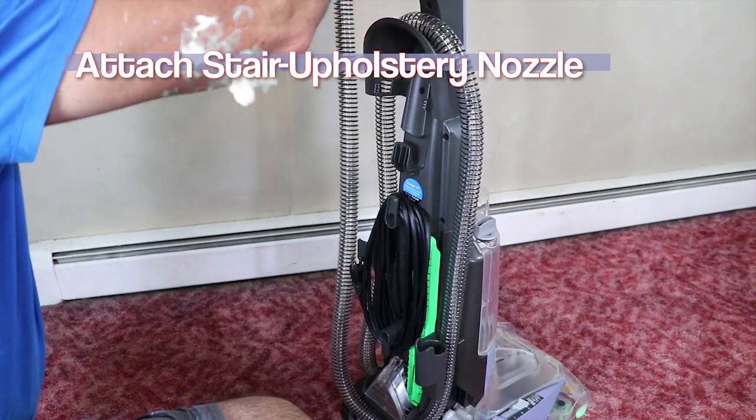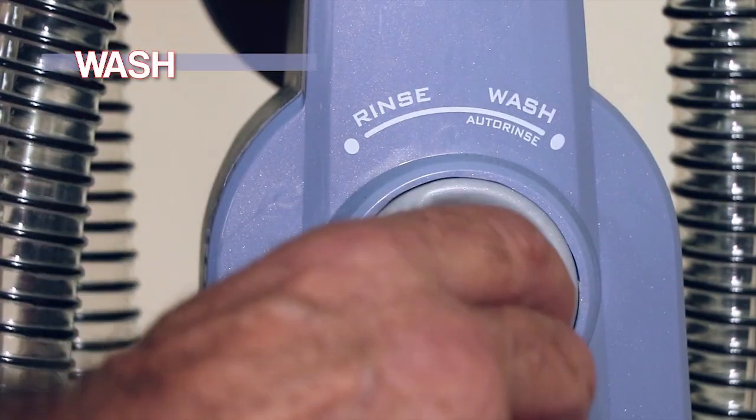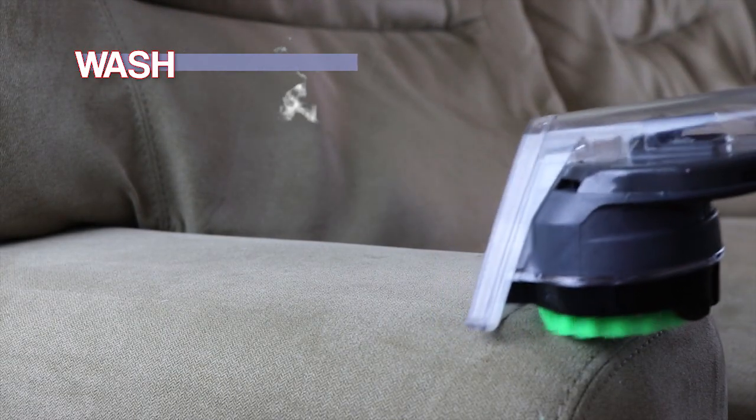To clean stairs and upholstery, place the cleaner in an upright position, remove the end of the hose, and attach the stair and upholstery nozzle. Set the rinse/wash dial to wash and squeeze the trigger until it starts to spray slightly.